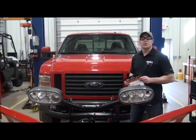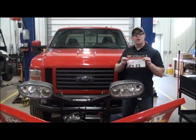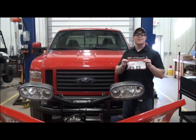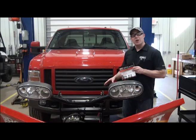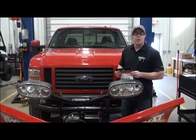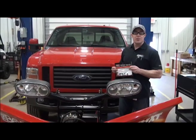Hi, welcome to another one of BOSS Tech Service videos. In today's video we're going to describe how to install the MSC 9644 sight system for your plow. Our plow hookup system between the truck and plow is probably one of the easiest in the industry, but with the addition of this small little kit it just makes it that much easier. Let's get started.